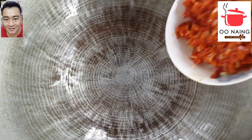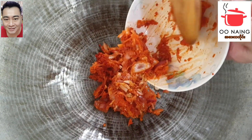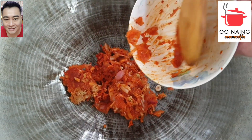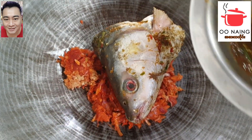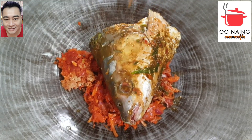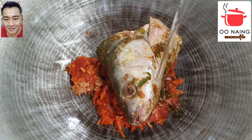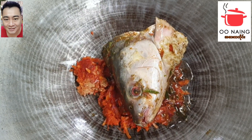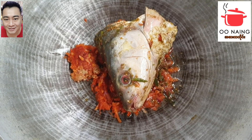It's a hot fish. The fish is very hot. Let's go to the other side of it.